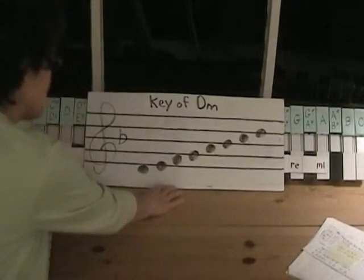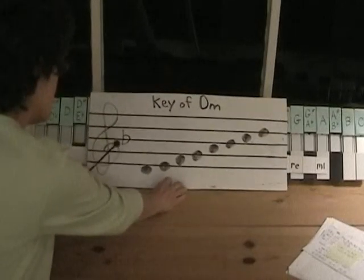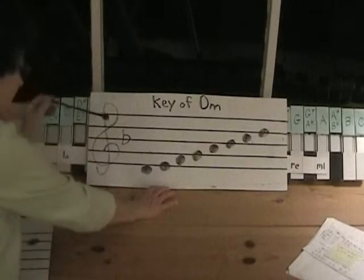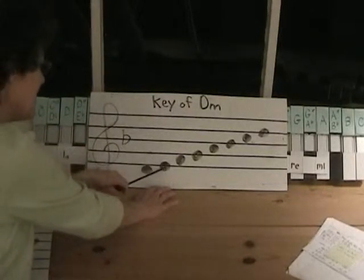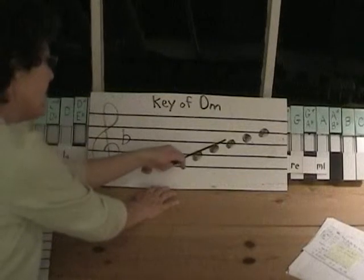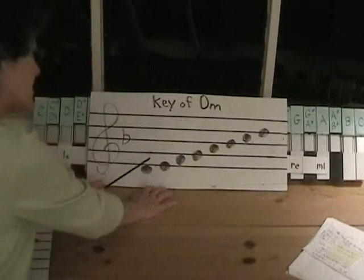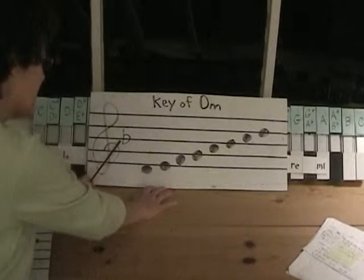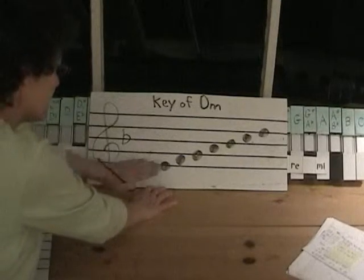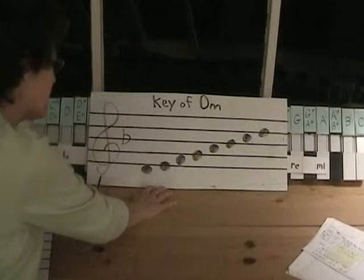That's the only note we have that's not a natural. Here we have it — I've marked the B-flat. So here we have D, E, F, G, A, B-flat, C, and D. This is the same key signature that we would use for the key of F major.